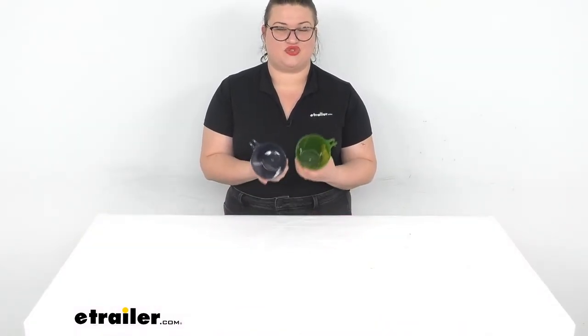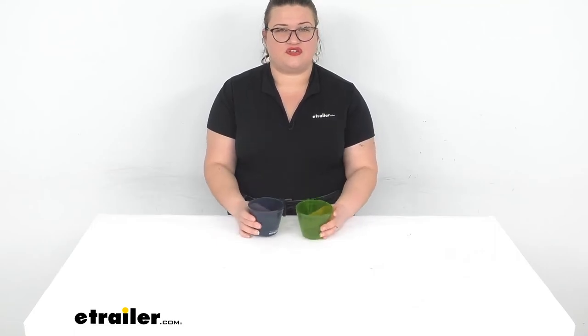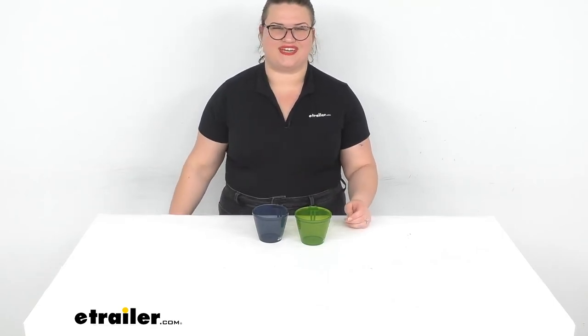That's pretty much it for a quick look at the GSI Outdoors Infinity Cups. I hope this has been helpful in deciding if these are the right choice for you. We have a lot of other GSI gear here at eTrailer.com, along with a whole bunch of accessories and parts for your RVs, boats, trailers, and more, so be sure to check it out at eTrailer.com. Thanks for watching!